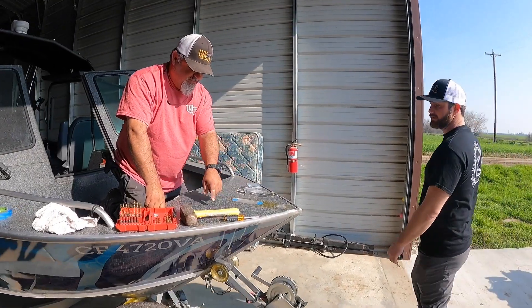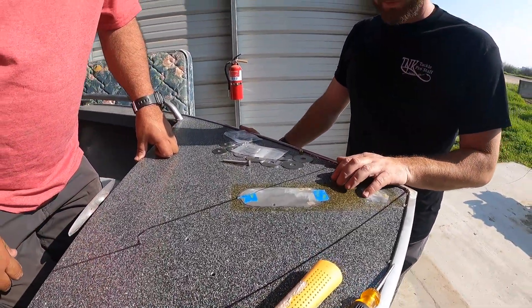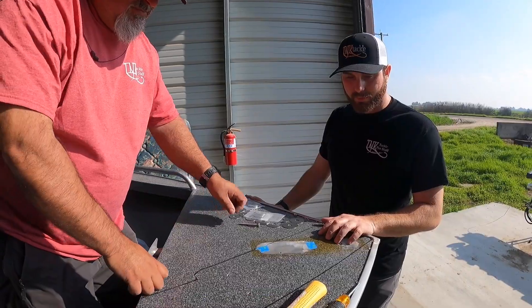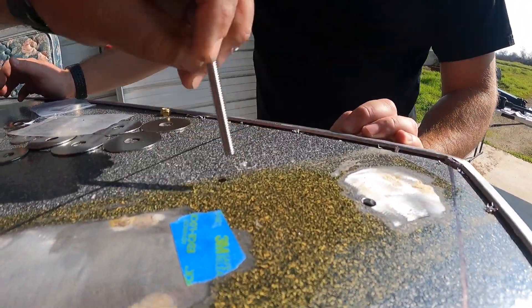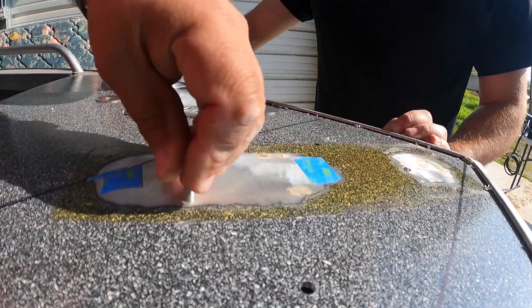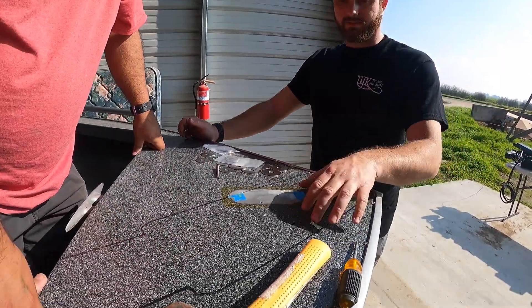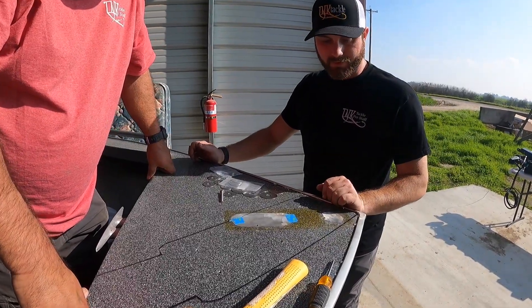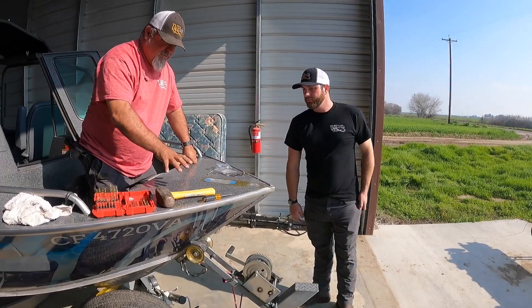We center-punched the holes and got them all drilled. The manual called for 5/16-inch holes but they seemed a little big, so we stepped down to a quarter inch. We may have to bump it up a little bit, but less play is better — you don't want it vibrating or moving around when you're underway or towing.